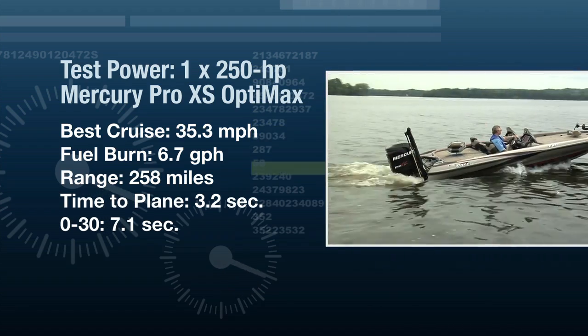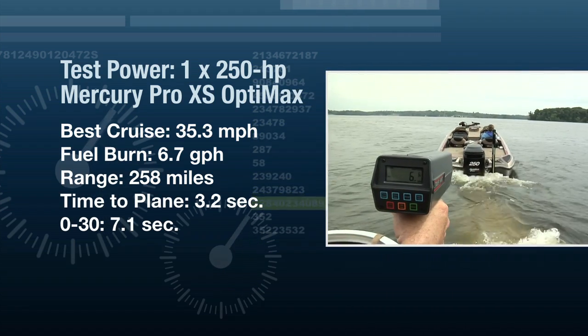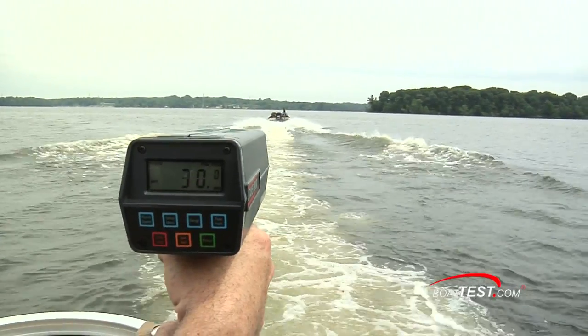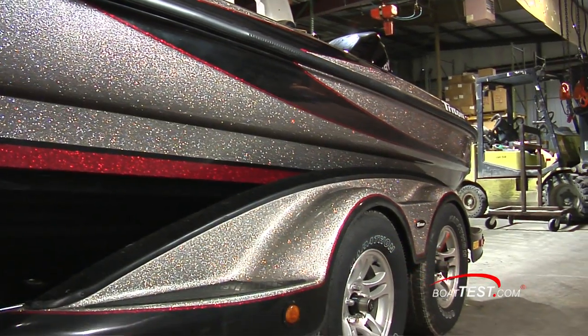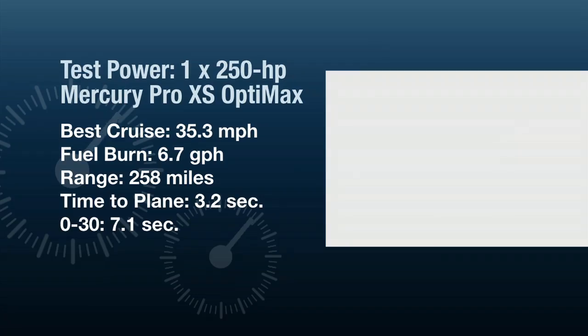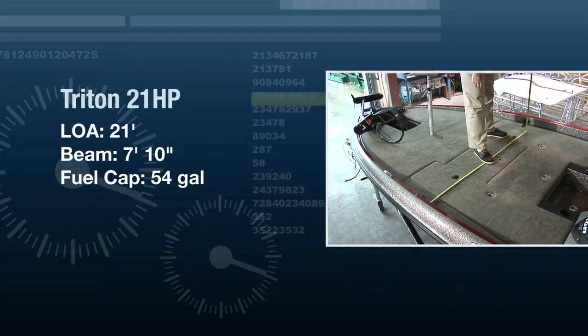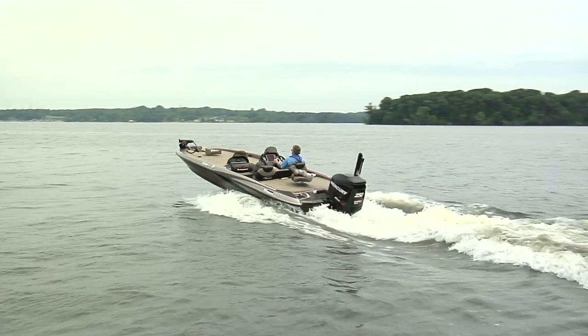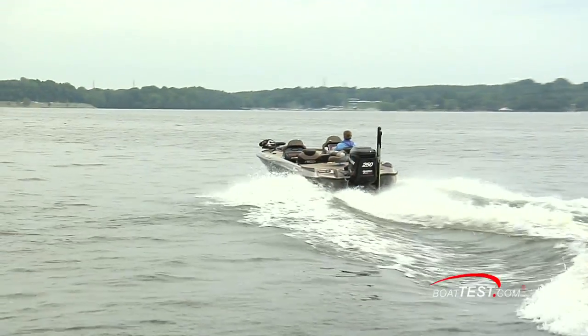Time to plane was 3.2 seconds and she reached 30 miles per hour in 7.1 seconds. The Triton 21 HP DC has a length overall of 21 feet and a beam of 7 feet 10 inches. She has a 54-gallon fuel capacity, and with full fuel and two persons on board, our test weight was just over 3,000 pounds.